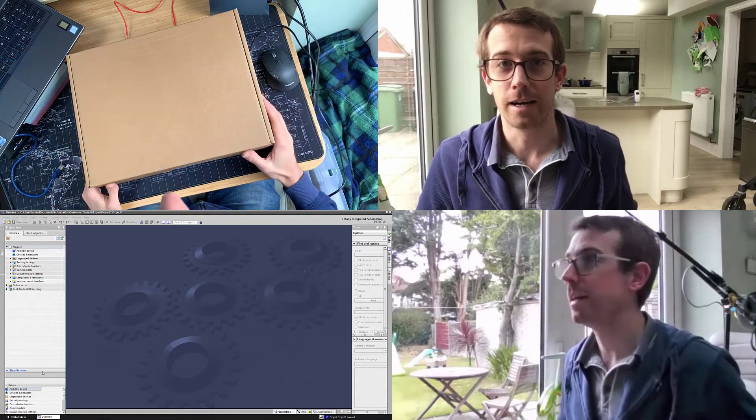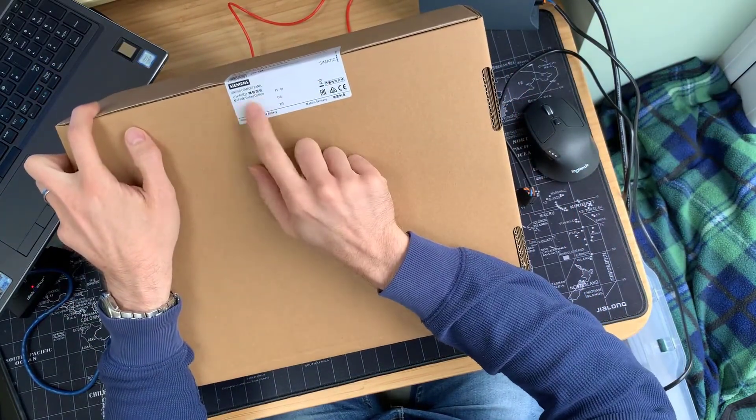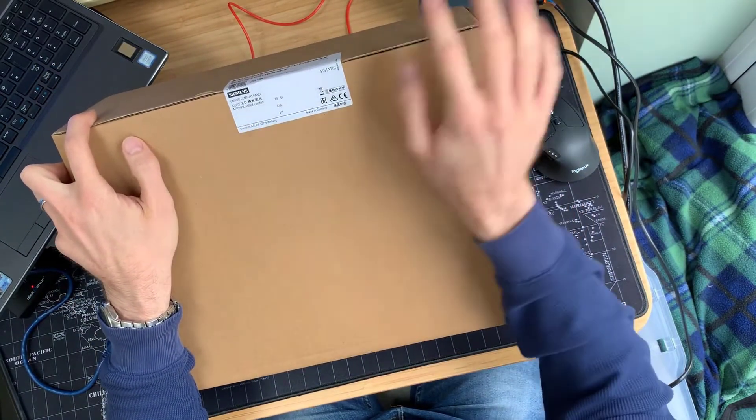Hey everyone, exciting times. I've just got my new WinCC Unified Comfort Panel — this came today. It is the MTP-1000 Unified Comfort Panel, so that's a multi-touch panel, and 1000 means it's the 10-inch variant.